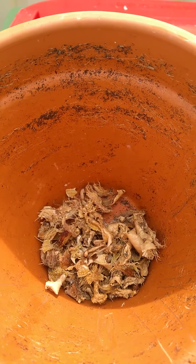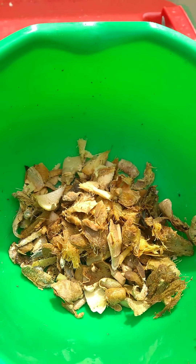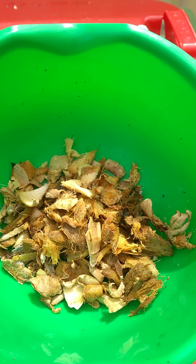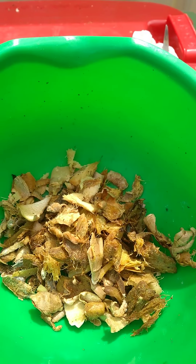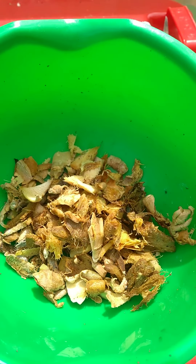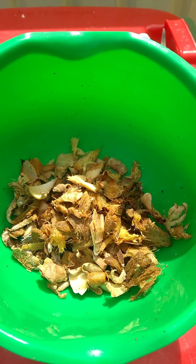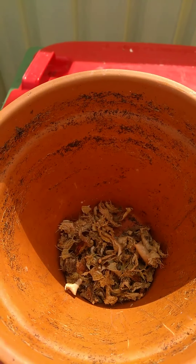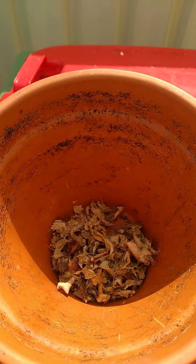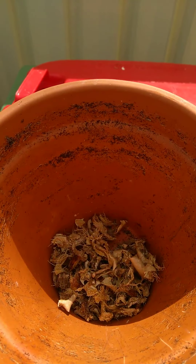I dried them up to avoid fruit flies. The half-dried ones might attract fruit flies, but once they dry up and start decomposing, the flies will disappear. I've tried this before with lemon peels as well — they've been disappearing. If they stay a bit too long, just give a good flush of water and the fruit flies will disappear. I'll show you when I'm applying it.